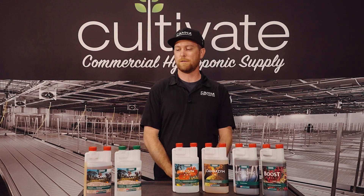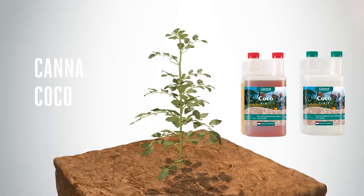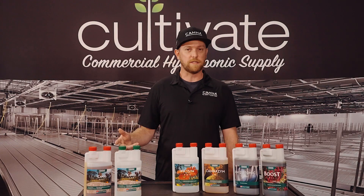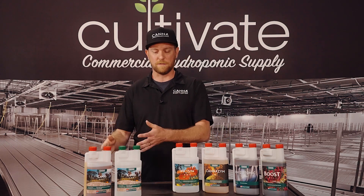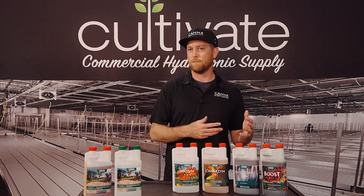Our most popular base nutrient line is our Coco line. We have created a coco product that is freshwater coco fiber, UV sterilized, and buffered and pH balanced for ready-to-use transplanting. We have a coco nutrient designed for coco media. The coco nutrients are absorbed by the coco fiber — the phosphorus builds up over time and then releases nutrient back to the plant. This becomes a perfect balance for flowering macronutrients, so you have the same base nutrient for veg, and as the phosphorus and other minerals build up, you have an appropriate ratio of elements for the flowering phase. This allows us to have the same two bottles for two different growth stages.